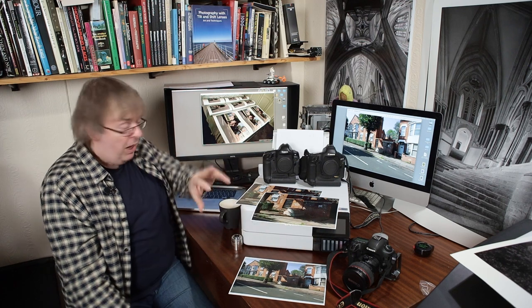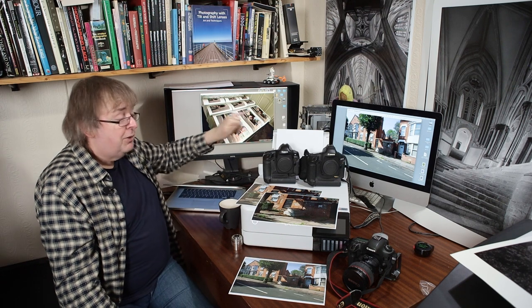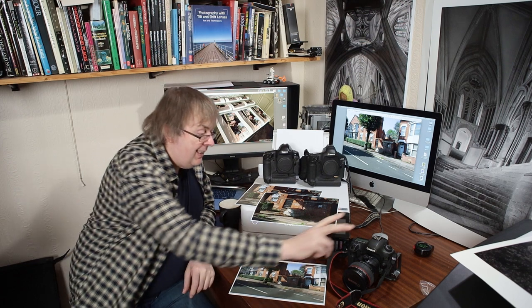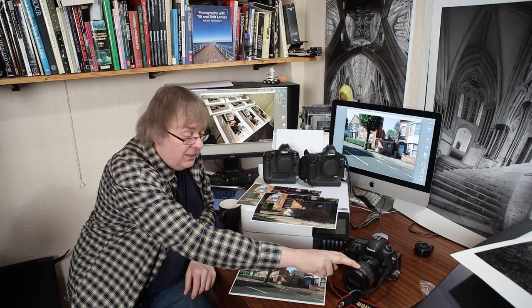Some of the macro work I do, I need the resolution because of how you get the images and what I get from it. But for normal everyday shots and quite large prints, any reasonably high megapixel camera you've got will be able to give you good prints.